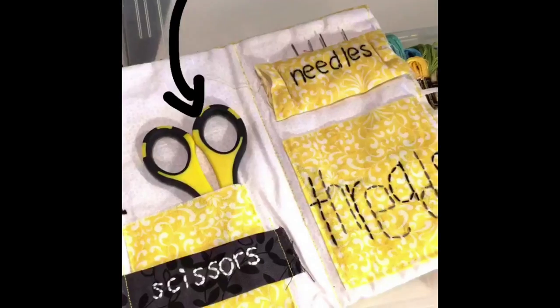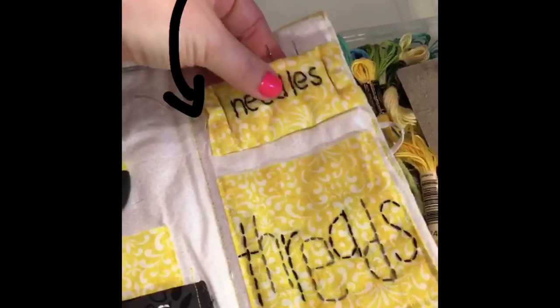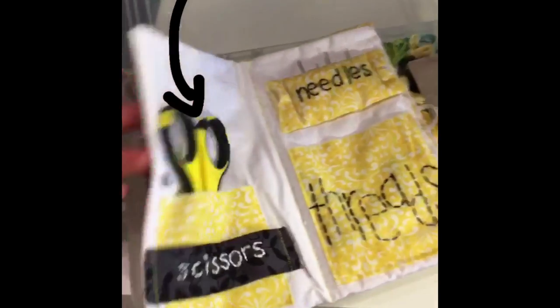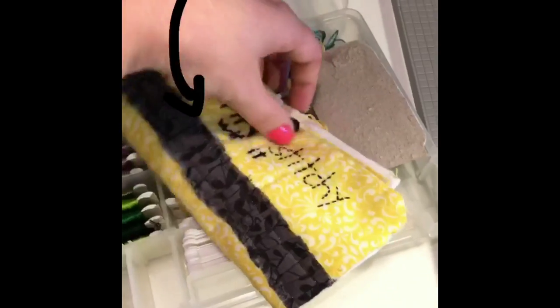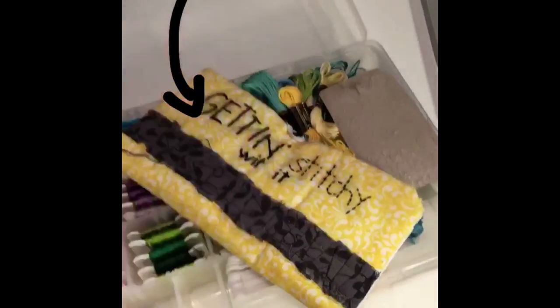I have multiple threads that have not been wound yet. This is my little on-the-go pouch — I have room for my scissors, needles in the padded section, and any threads I'm working on for a current project go right in here. I can close it up and take it with me outside, to the couch, or anywhere. It's mobile and portable.